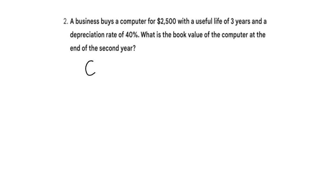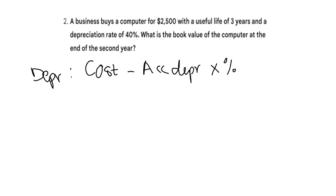We just go with the easy formula. I always use: cost less your accumulated depreciation, multiplied by your percentage. This gives us the depreciation.